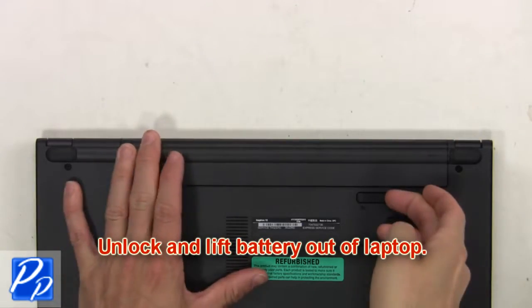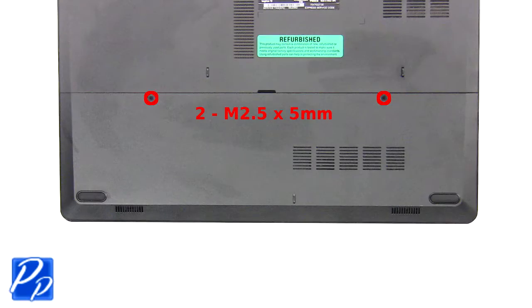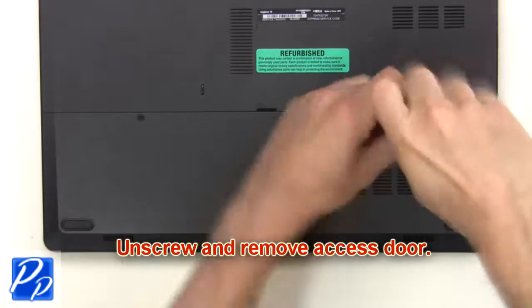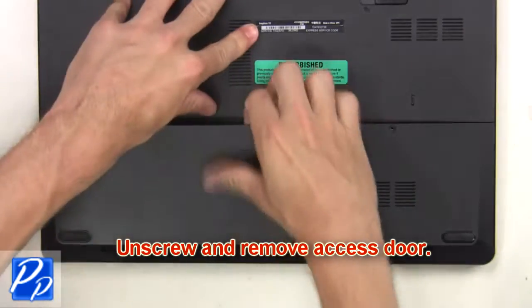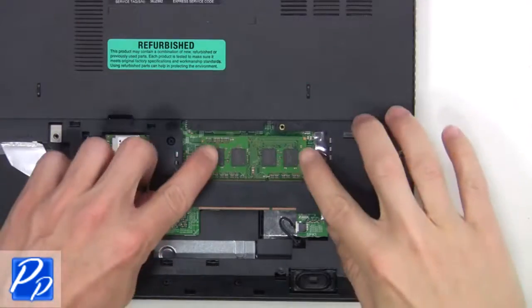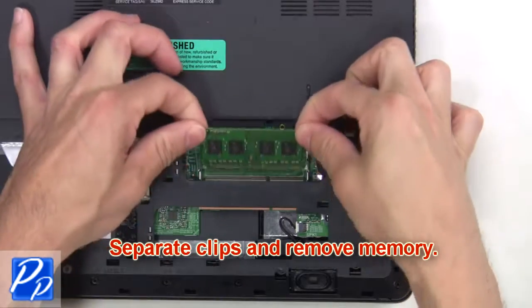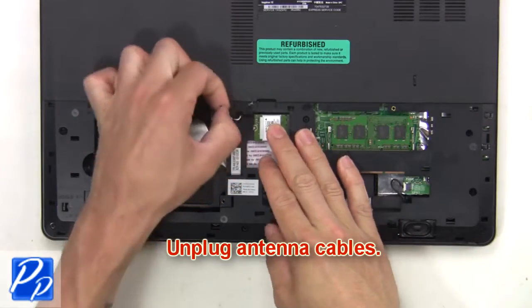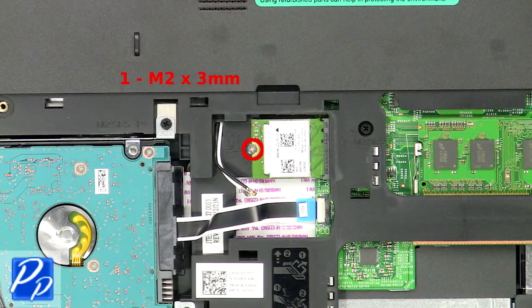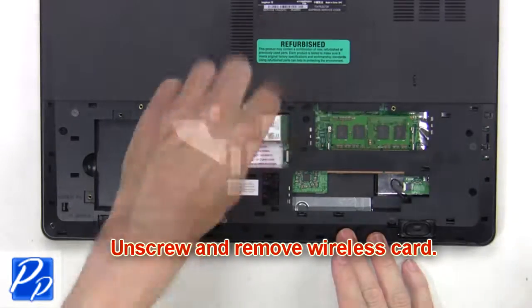First, you're gonna unlock and lift the battery out of the laptop. Then unscrew and remove the access door. Next, separate and remove the memory. Now unplug the antenna cables. Then unscrew and remove the wireless card.